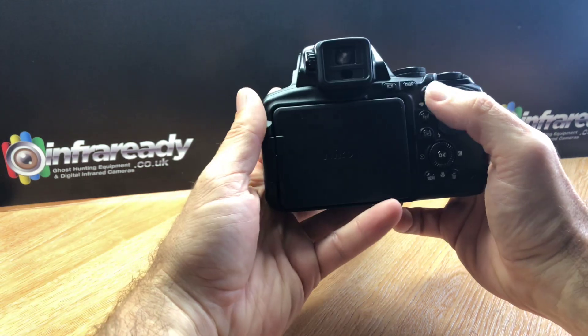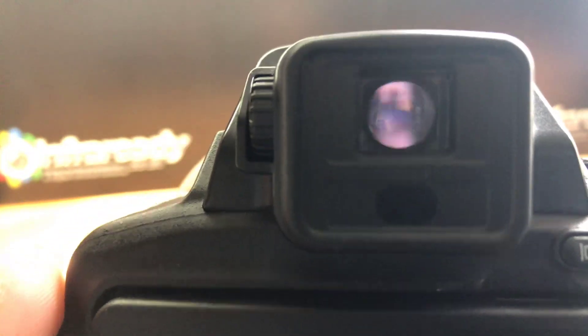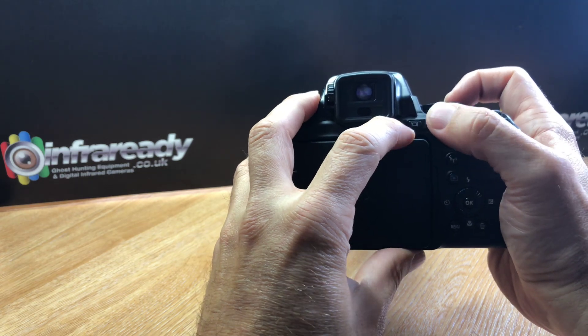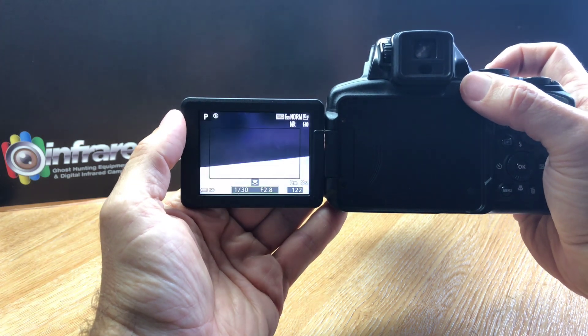It's got an EVF — an electronic viewfinder — which can be adjusted to suit your glasses if required. I'll try and get a close-up through my smartphone camera. There we go — it's a bright EVF. When the screen is open you can toggle between the EVF and the rear display.